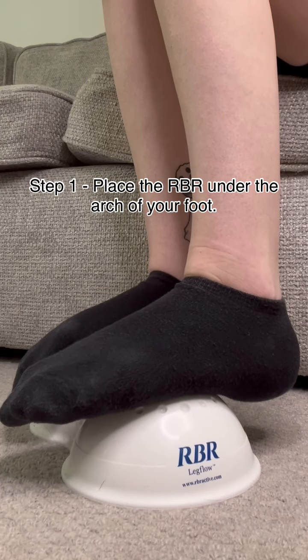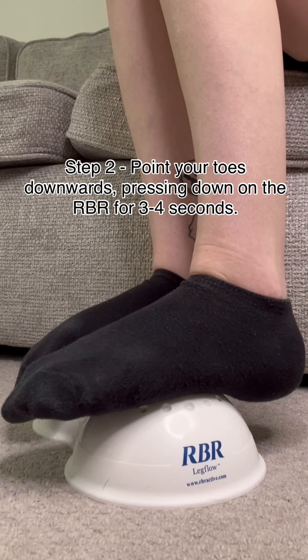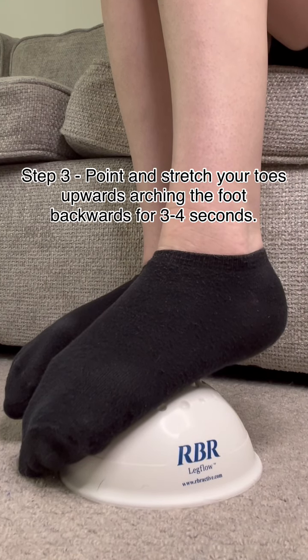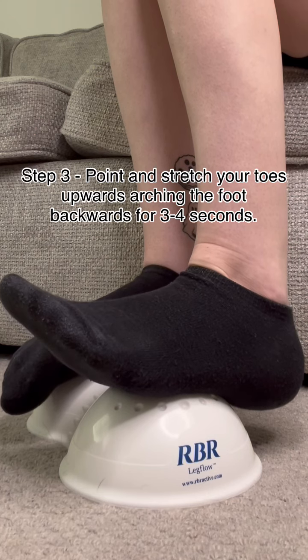Next is the arch press for compression of your plantar reservoir. Step one: place the RBR under the arch of your foot. Step two: point your toes downwards, pressing down on the RBR for three to four seconds. Step three: point and stretch your toes upwards, arching the foot backwards. Repeat for one minute.